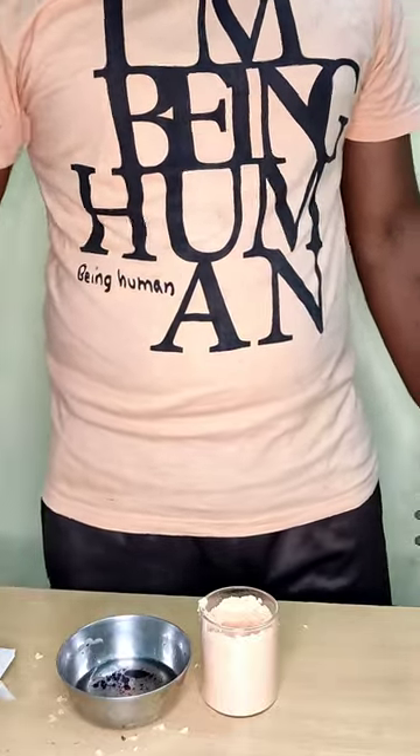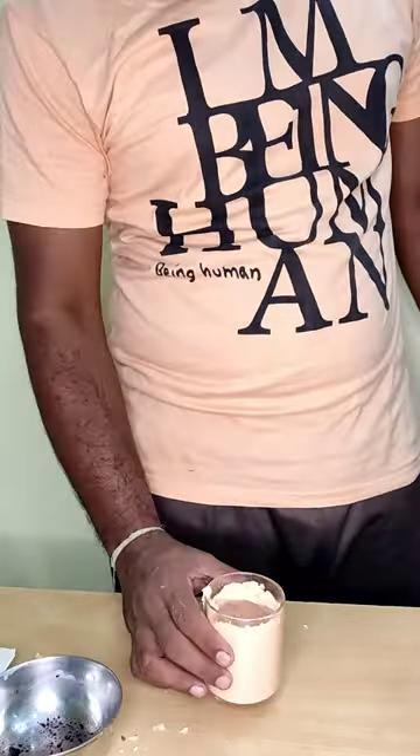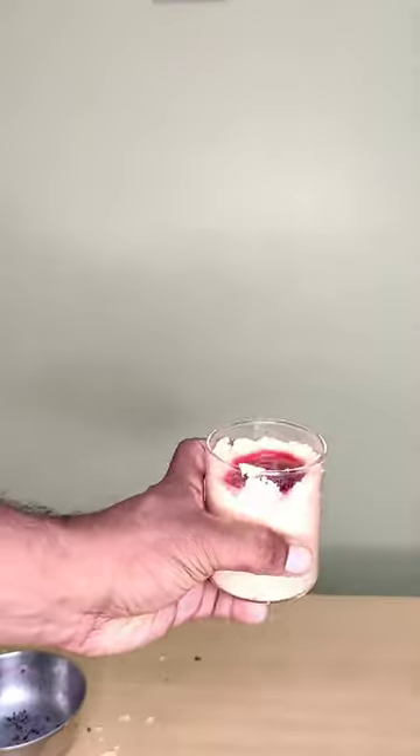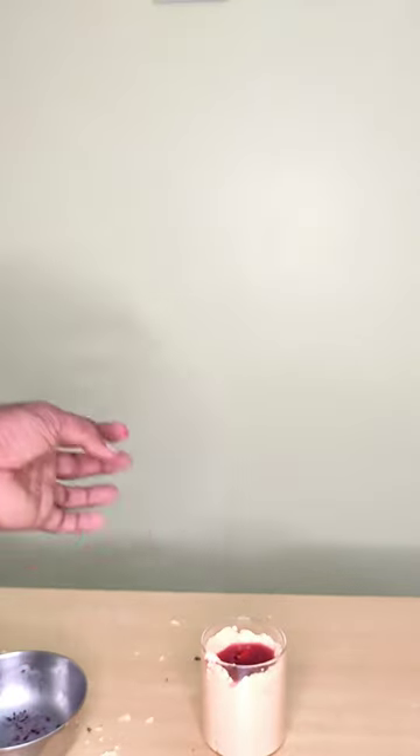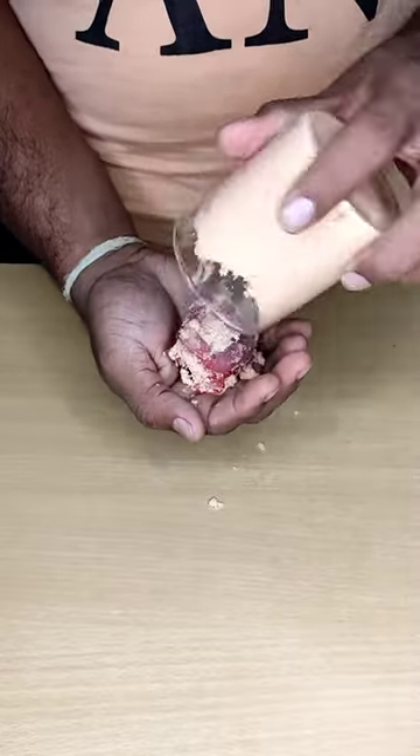We need to make it a bit more color. We need to make a design and make it a bit better. After working, we need to make it a bit better.